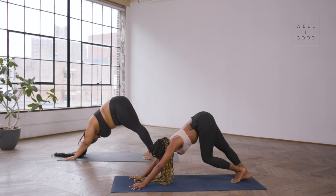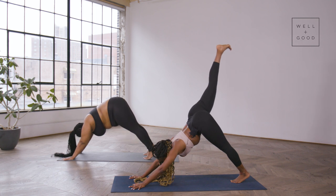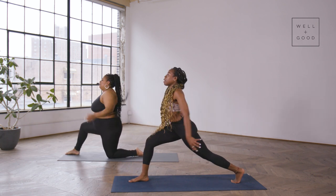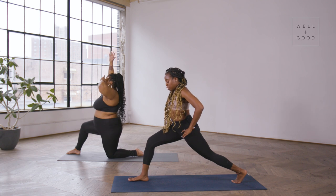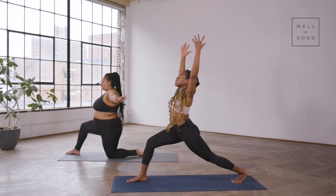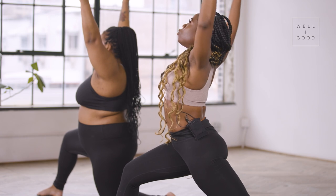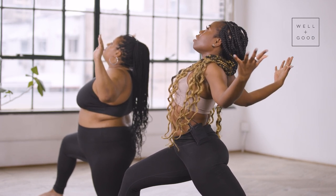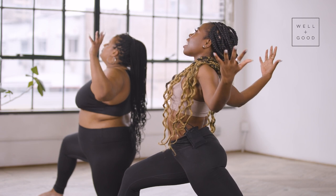Inhale that right leg nice and long, press towards the back of the room, carry it all the way through to the top of your mat, squeeze the inner thighs together, and lift up into our high lunge. Inner thighs squeezed together, arms are lifted — we're creating two actions: hips weighted down toward the earth while the heart area lifts, always open and ready to receive. Exhale and open up a little wider, almost like squeezing a huge beach ball, squeeze the shoulder blades together, and open up.